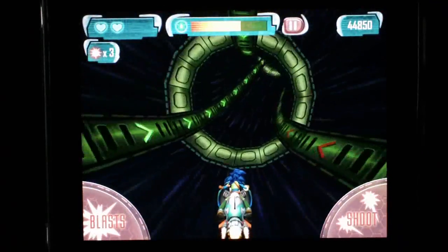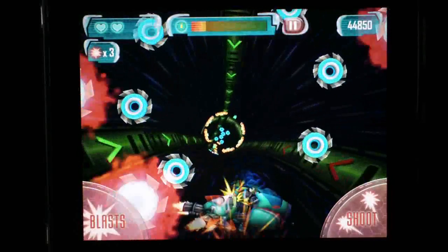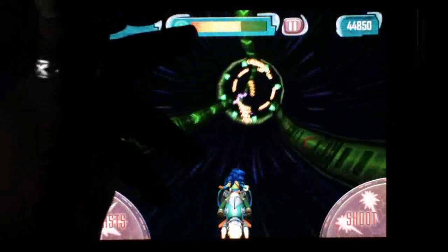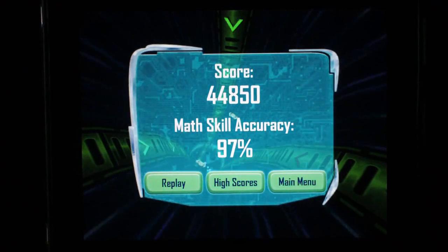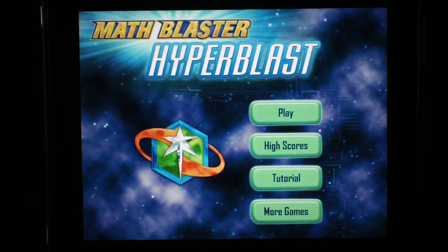You can see it's a great game with great graphics. The kids will be learning something at the same time they're playing something fun and not even know it. Up top you have your health bar, your score, and the amount of blasts you have left. After you run into too many things you do die, and then you can replay, check the high score, or go back to the main menu — and it shows your accuracy. Math Blaster Hyper Blast is in the store right now; it was a free app and should still be free, but even if not it's worth purchasing.